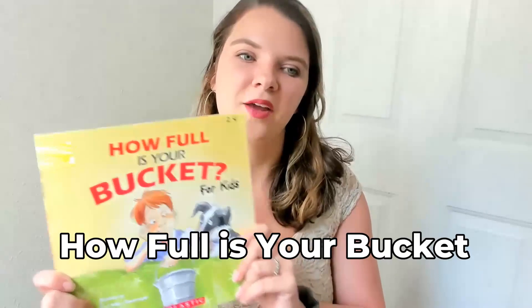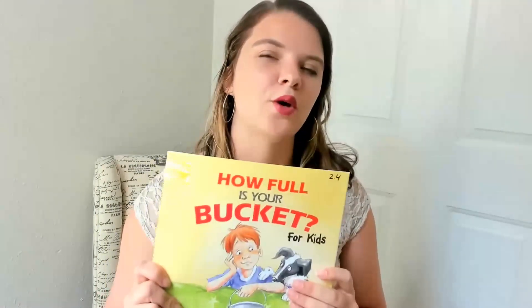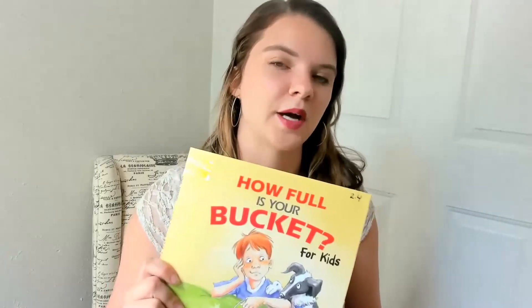So during this first week of school, I didn't focus on the Kissing Hand. Instead, I focused on the story How Full Is Your Bucket? for kids. I really enjoyed the story — if you're not familiar with it, it's about a boy who wakes up and sees buckets, and it talks about bucket filling versus bucket dipping.